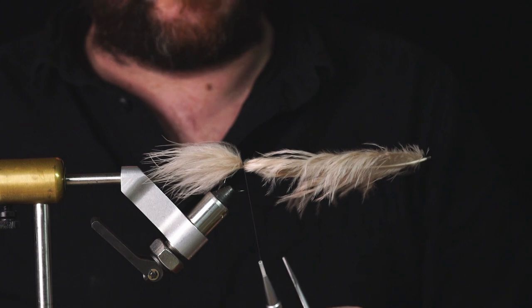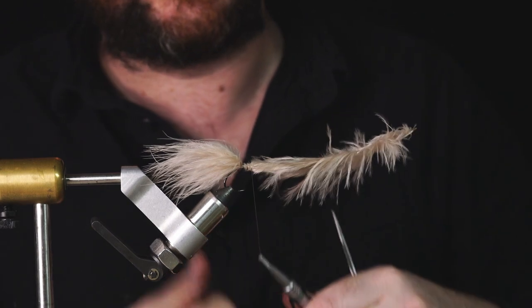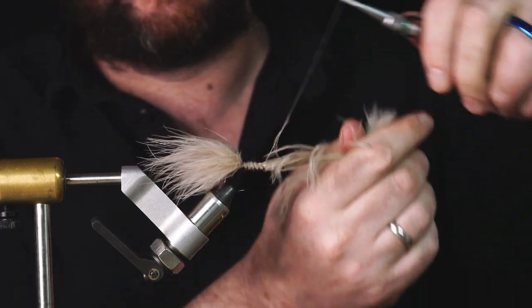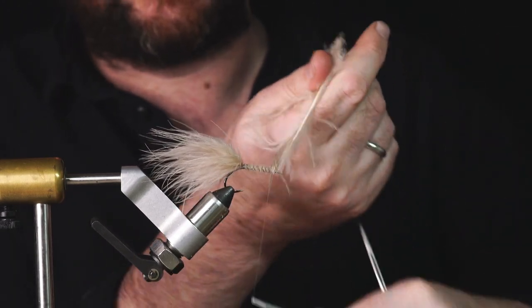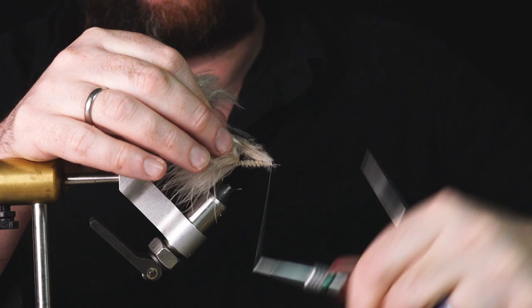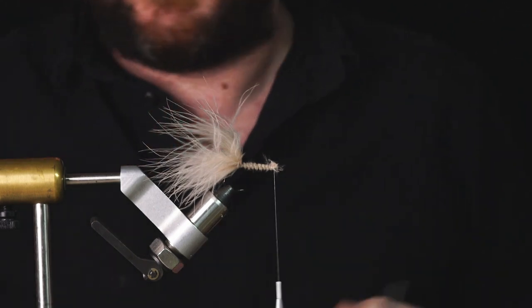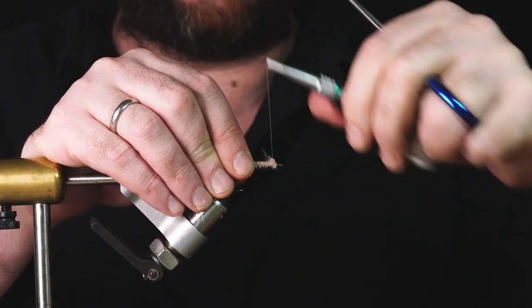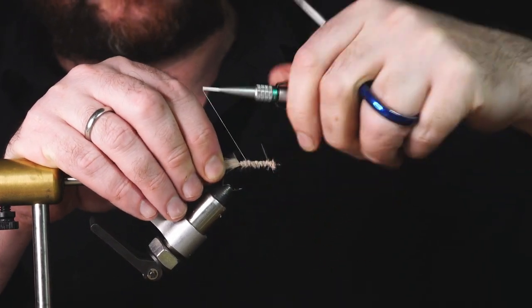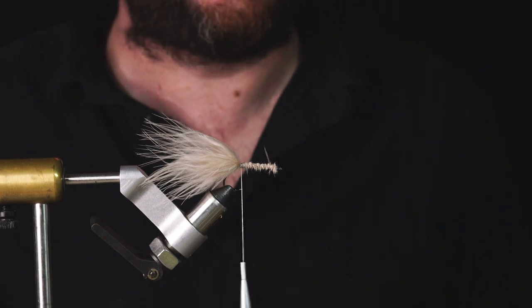I do a little bit of jiggery-pokery because I'm fussy. I like to keep the stock of the marabou on top of the hook shank - so after every turn I grab it with tension to keep that stock up on top. I go to where I started the thread, make a turn in front, snip it out, tidy up that end, and I'm back down to the back. That's the initial tail into the fly.